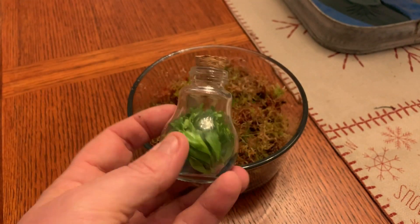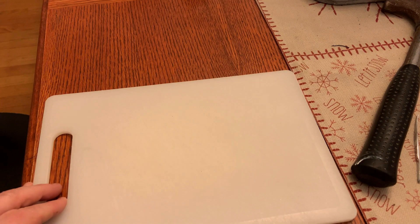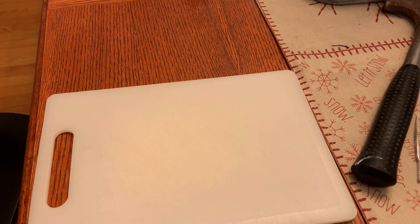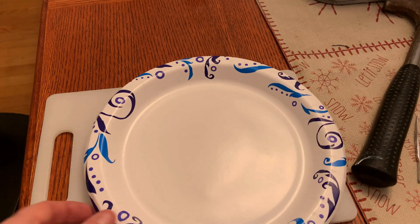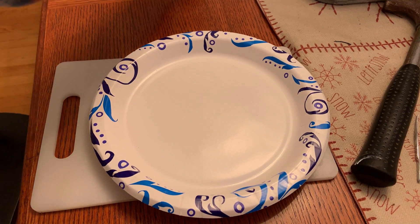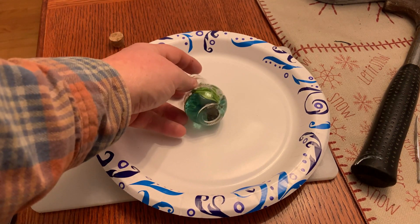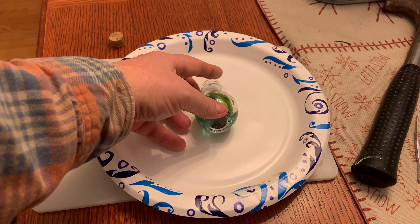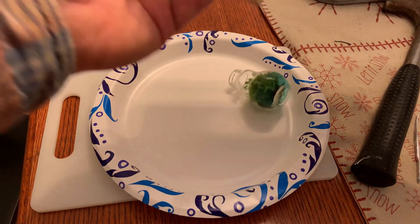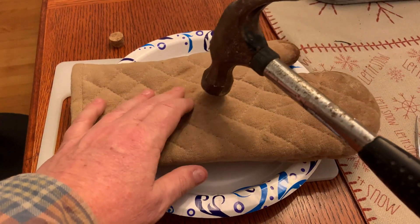The hard part is going to be getting all these plants out of here, but that's what this is for. To protect my table I put down this cutting board, and put this plate here to catch any material, then put the plants on top.